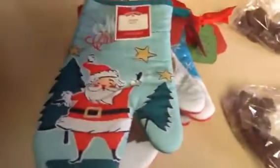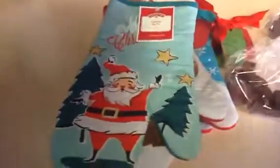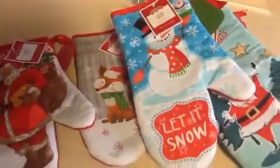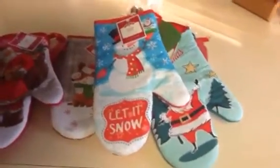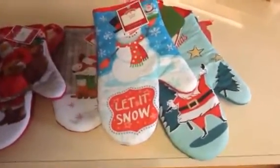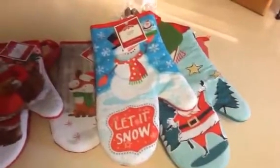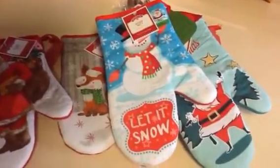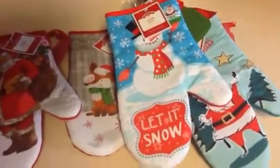I put a red ribbon on and tied it on the little handle of the oven mitt, then I'm just going to add my chocolate. I think these are really cute and adorable, and really fast. If you don't do any holiday baking, instead of a box, dress it up with something cute. Alright guys, co-worker gift number two — have a great day and Merry Christmas!